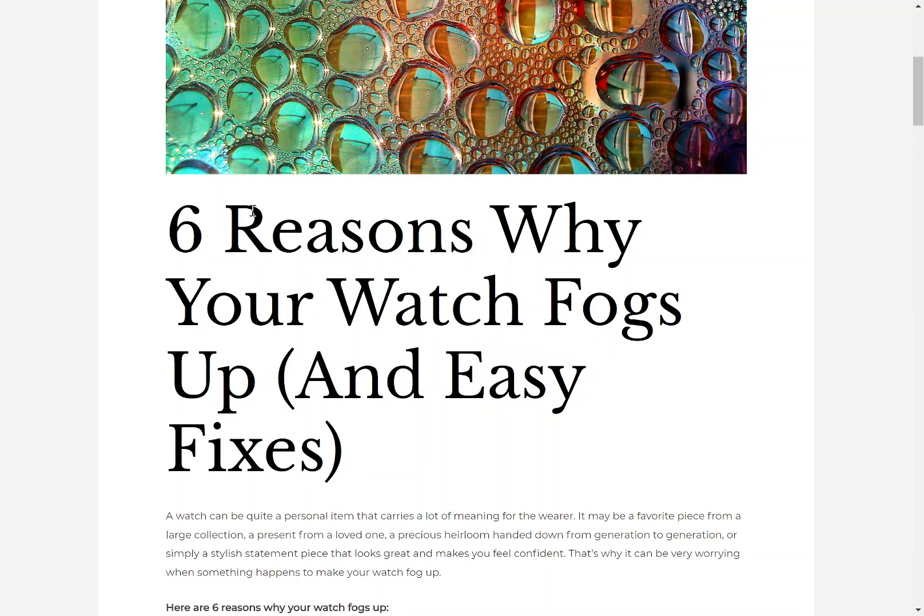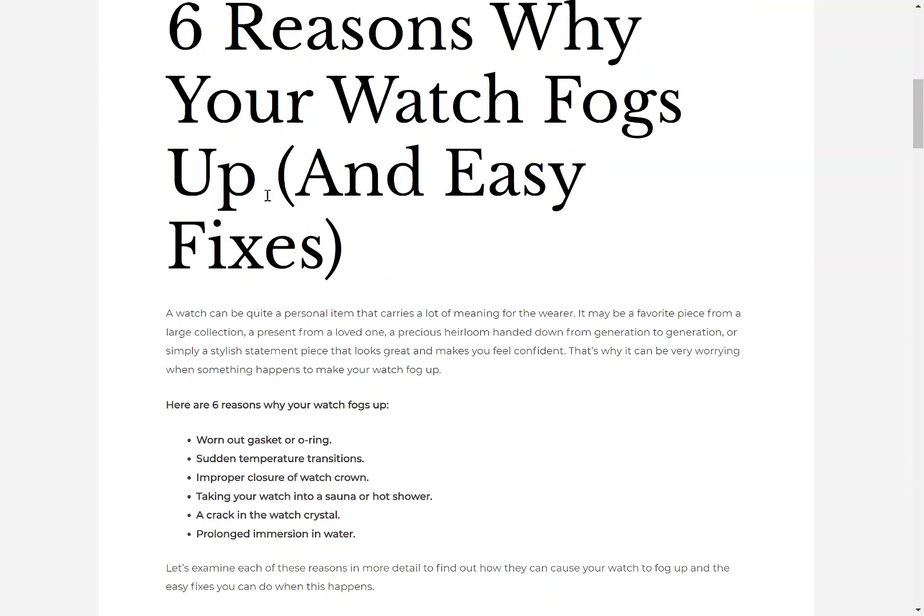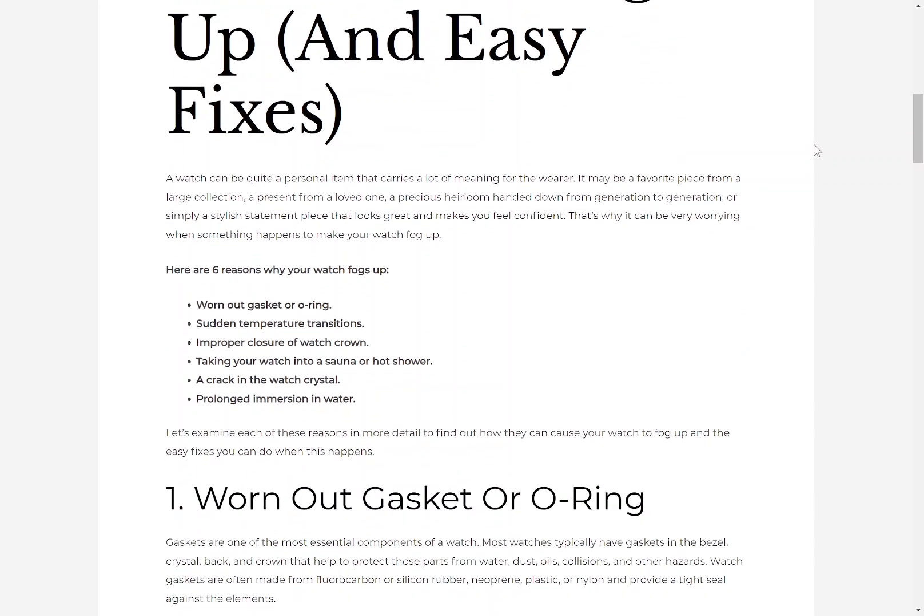6 Reasons Why Your Watch Fogs Up and Easy Fixes. A watch can be quite a personal item that carries a lot of meaning for the wearer — a favourite piece from a large collection, a present from a loved one, a precious heirloom, or simply a stylish statement piece. That's why it can be very worrying when something happens to make your watch fog up. Here are 6 reasons why your watch fogs up.